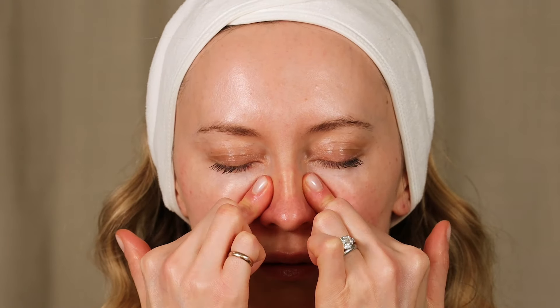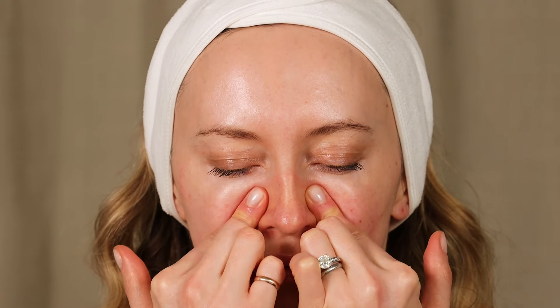Place your fingers on the bridge of your nose and start to do gliding deep moves along the side of your nose to release the tension, to get rid of the tension which is also creating this nasolabial fold. Do it 10 to 15 times.